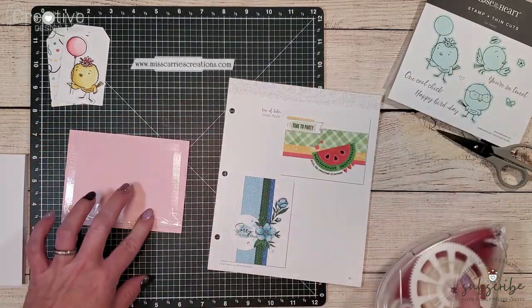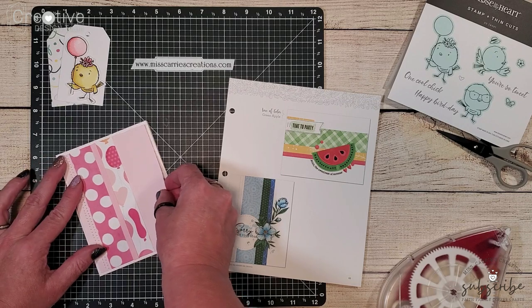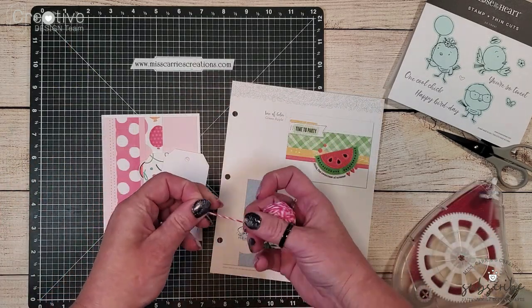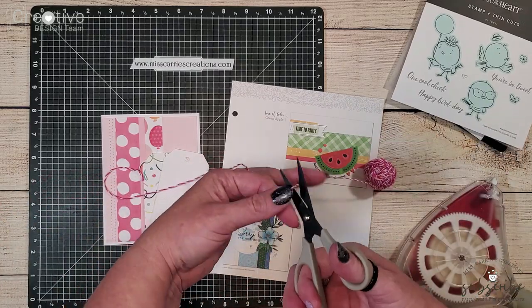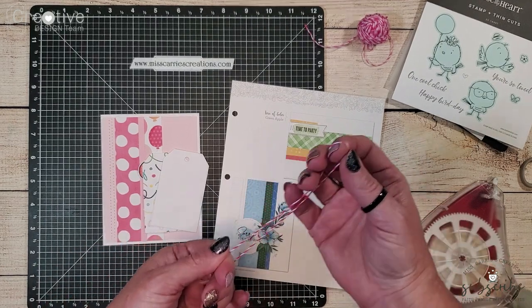I cut this ballerina cardstock down a little bit smaller than my card base just so I have a nice little white frame around it. Now I'm going to add a little bit of raspberry twine onto the tags to match the other raspberry colors in the patterned paper.